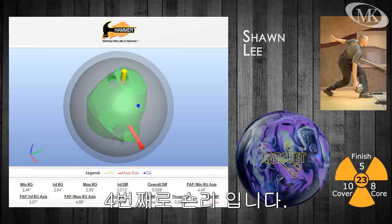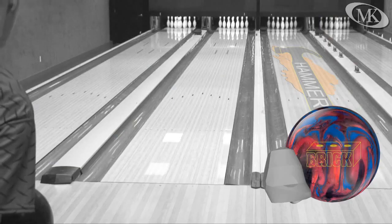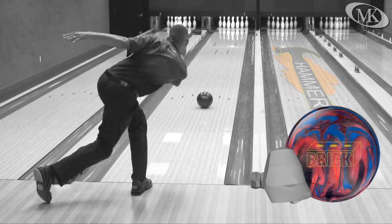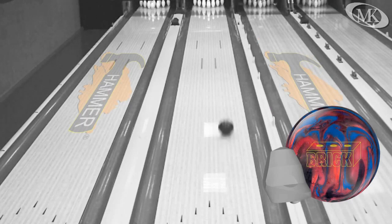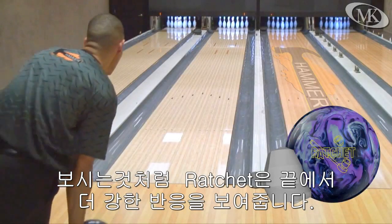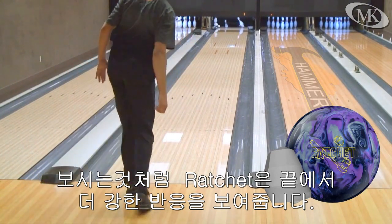Sean Lee is up fourth in this video session. Notice how the Ratchet revs up downlane for Sean and gets through the deck with stronger directional change.